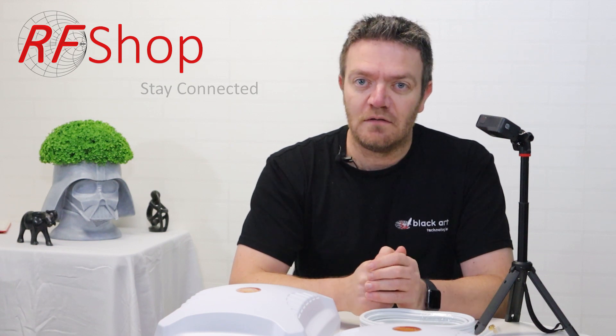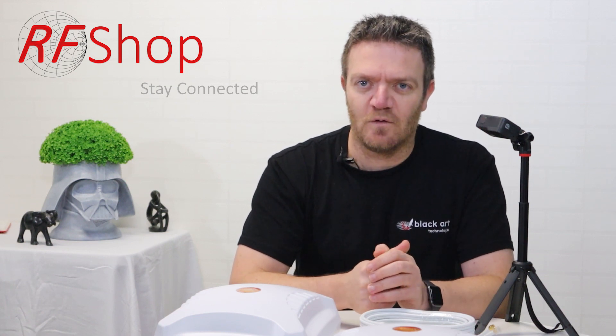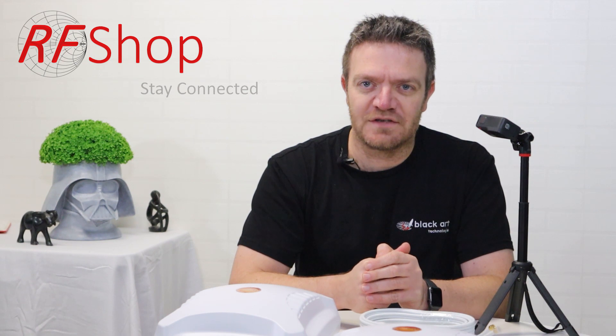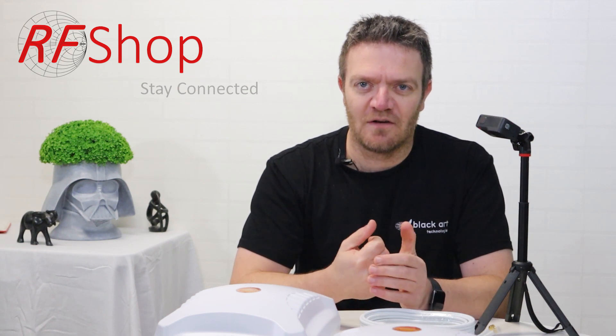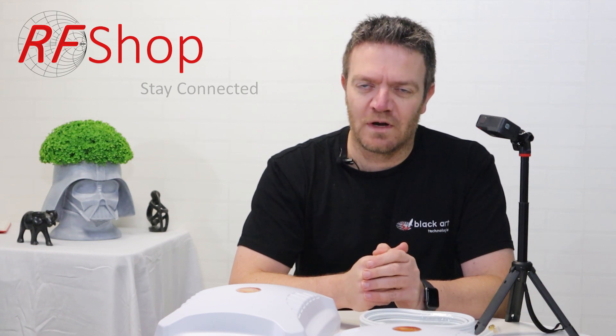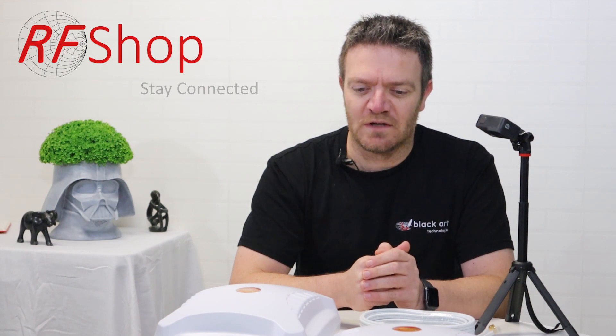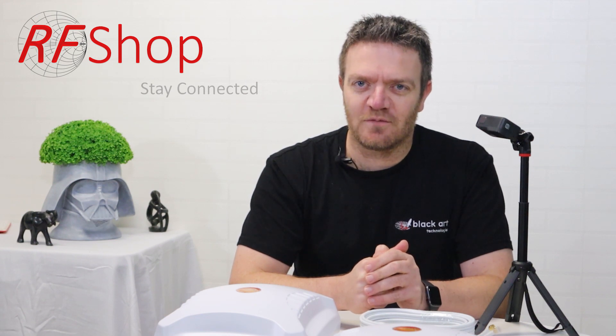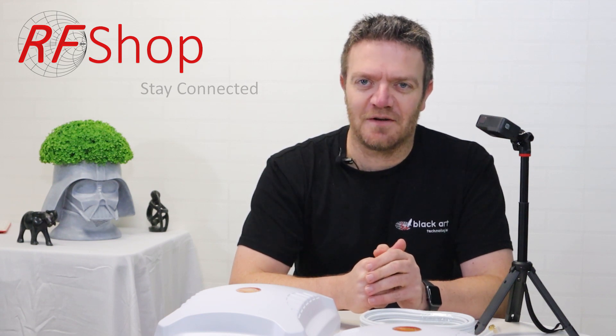That's really it — I could talk about cable for hours but I don't want to ramble. Thank you for watching and for your support. If you like what we do, please subscribe to our channel. For technical questions, visit our website at rfshop.com.au, email us, or give us a call — we'll be happy to help with your 4G or 5G connection problems. Thanks for watching, till next time, goodbye.